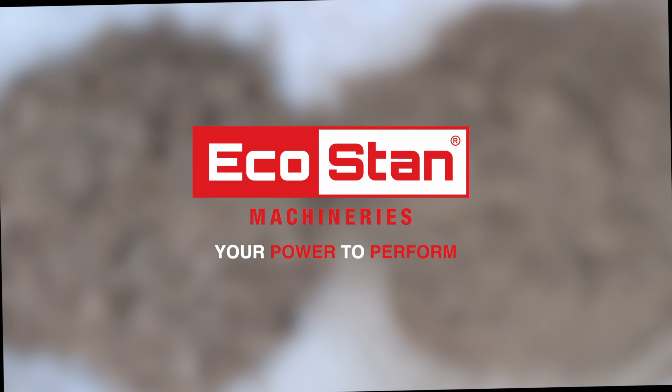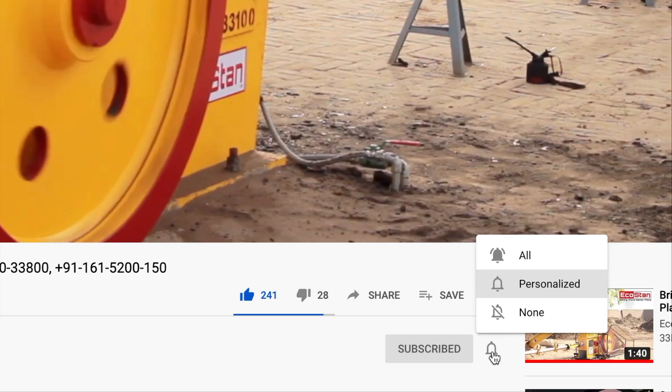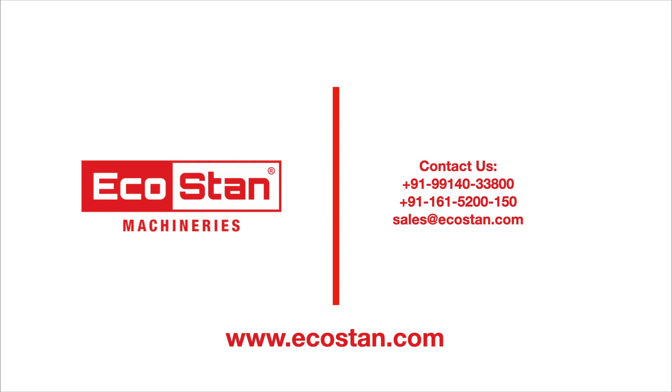Ecostan Machineries — your power to perform. Subscribe to the Ecostan YouTube channel and ring the bell to get notified about our latest videos. For more information, contact us on the following numbers or log on to www.ecostan.com. Order now.